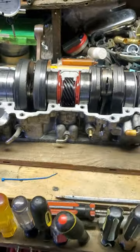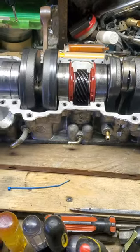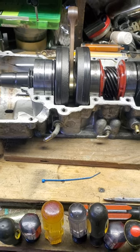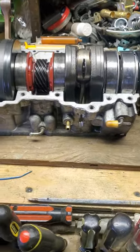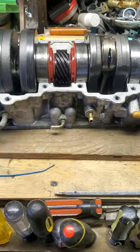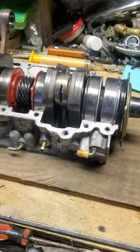Welcome back to the channel everyone. I'm out here in the garage messing around today. It's been a long time since I've done a video. When I started the channel I told you guys I'd be getting a bunch of different stuff up there other than fishing stuff. When I get into this stuff I'm just normally in crunch time and don't have time to video, but today I'm just out here messing around.